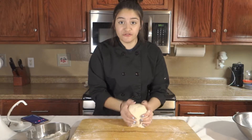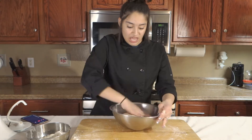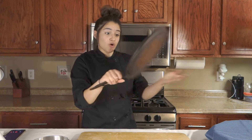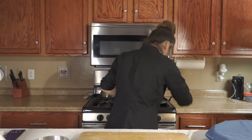I kneaded it for just a few minutes. Now I'm gonna stick it into my greased bowl, cover it, and let that rest for just five minutes. In the meantime, get your nice cast iron pan — like the one that Rapunzel used — stick it on the stove and let it heat up.